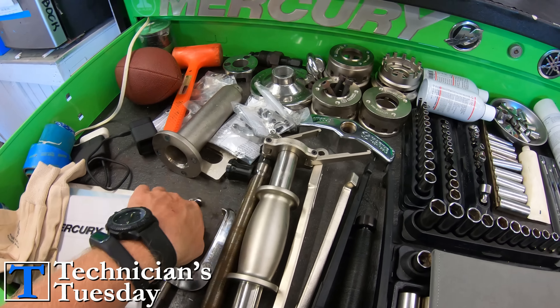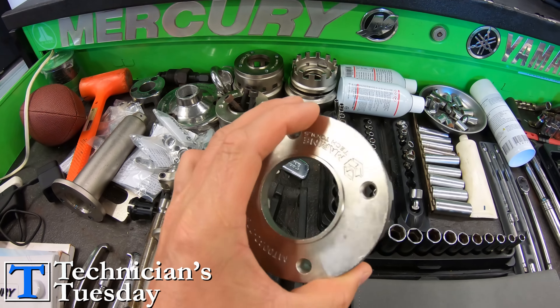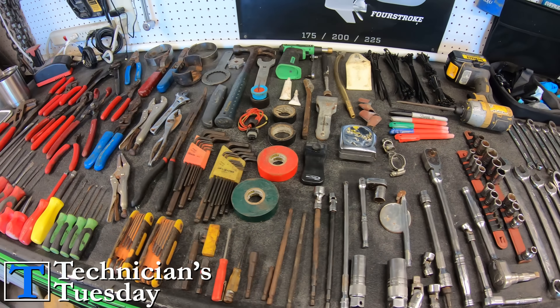Most of what's in my toolbox are things that are specific to specific jobs, whereas the tools in the bag get used daily and cover most of the work that you will come across when working on a boat.